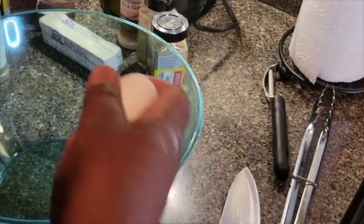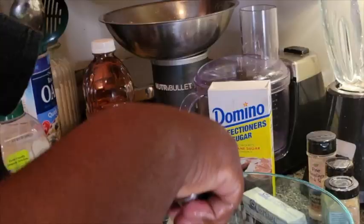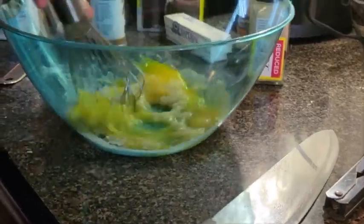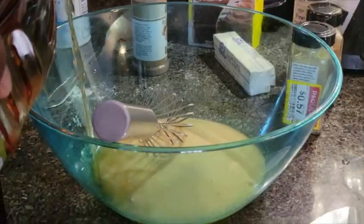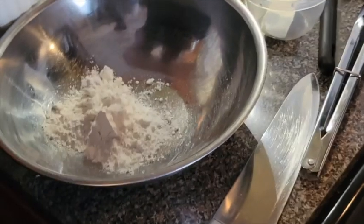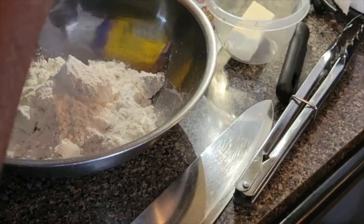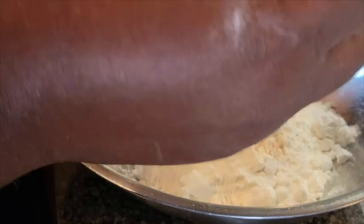For the wet ingredients, we're going to take a couple of eggs, add some sugar in there, and whisk that together. Next we're going to add this melted butter, then add a little bit of apple juice to it. We're going to take this apple mixture that's been cooking and get that over in there. In the meantime, we'll start with the dry ingredients — some all-purpose flour here, and let's take some baking soda. I'm going to add a little cornstarch.